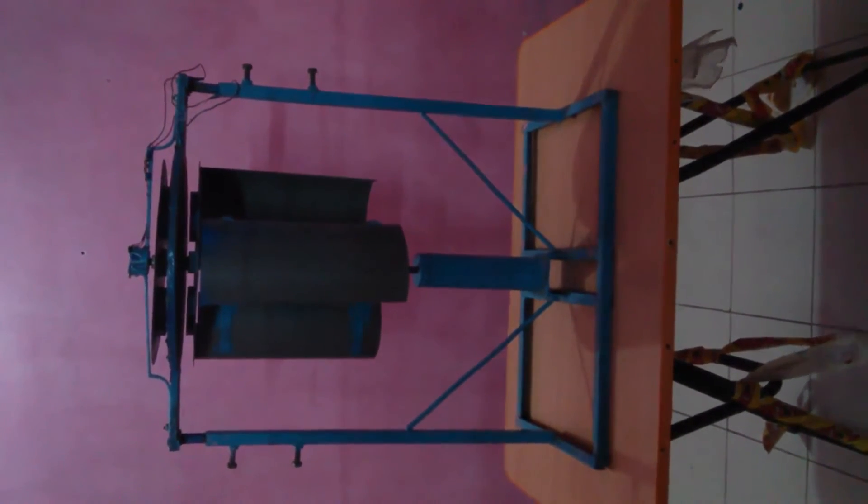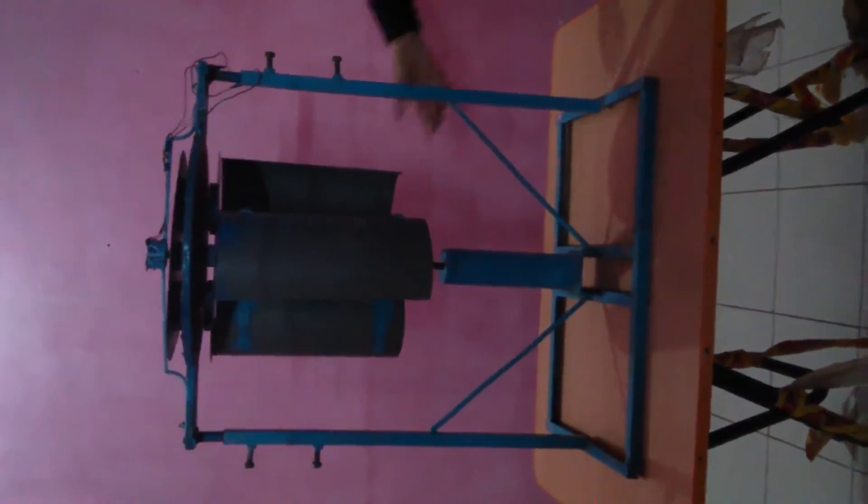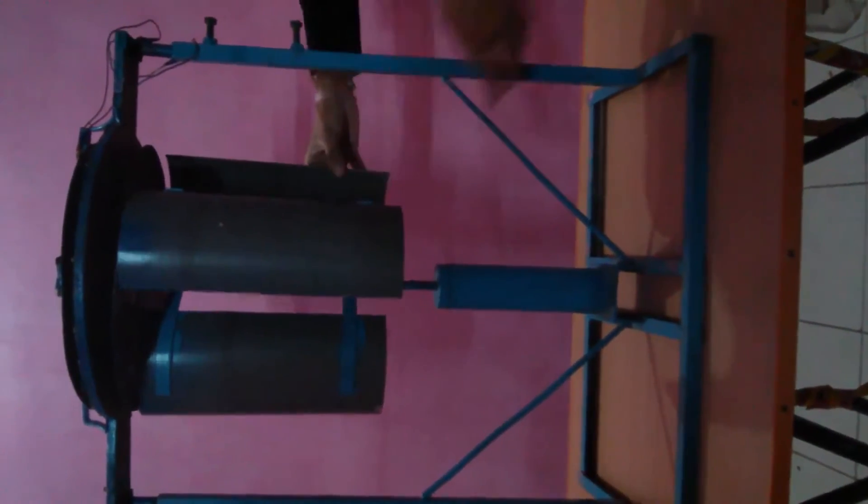Our project is called Maglev Wind Generator. It is called Maglev Wind Generator because we have used the principle of magnetic levitation to suspend the shaft to which the rotating blades of the generator are connected.